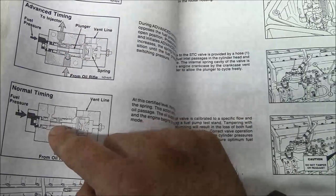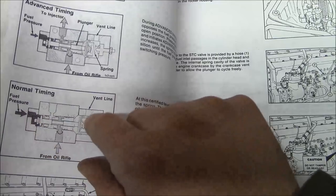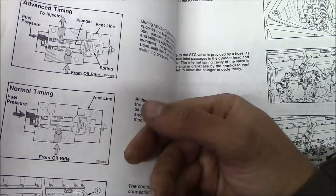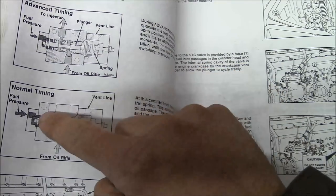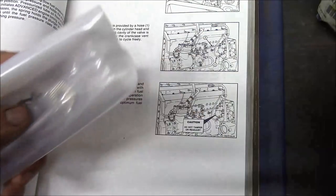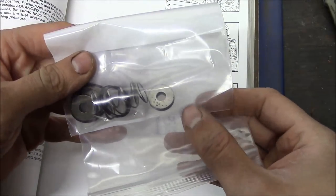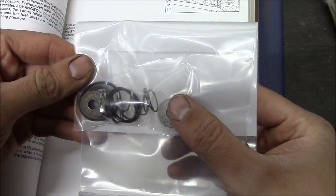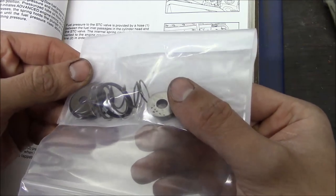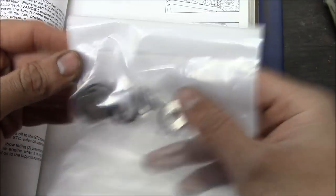Here's the STC valve — kind of a cutaway. It's just a piston. Fuel pressure pushes on one side, oil pressure comes in and goes out. It senses the fuel pressure and controls whether or not it's sending out oil. I went ahead and bought this repair kit for the STC valve — there's not much to it: a couple washers, a couple O-rings, a couple springs. How much do you think that should cost? If you said $100, you must work for Cummins.